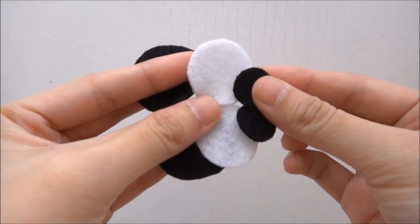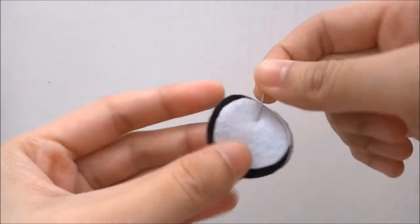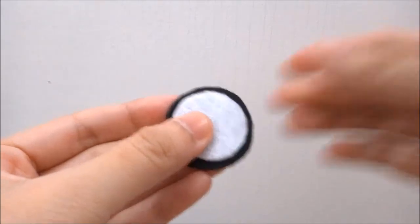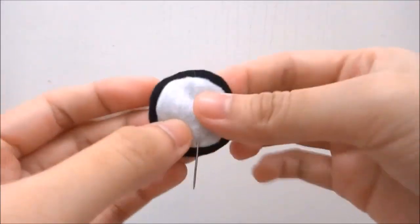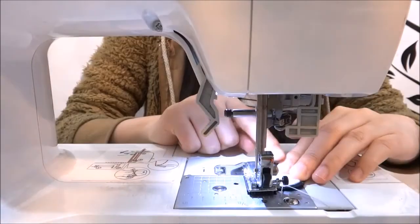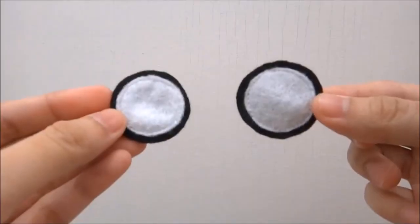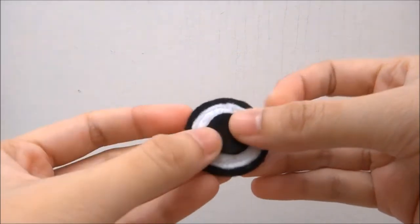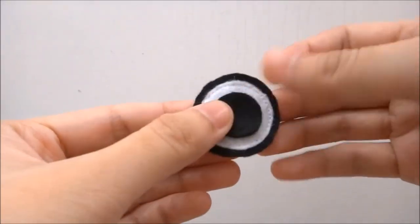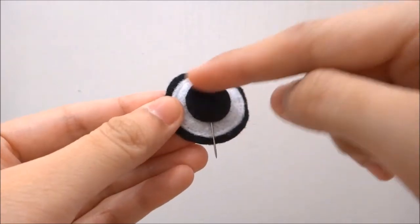Next, you need to use these circles. Place the white circle on top of the large black circle and pin. Repeat the steps for the second black and white pieces, stack and pin. Sew the white circle down. Here I'm using a sewing machine but you can hand sew it if you want. Place on the small black circle and pin. Do the same for the other eye and sew it down.